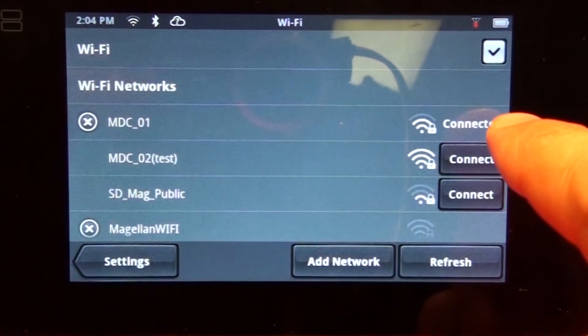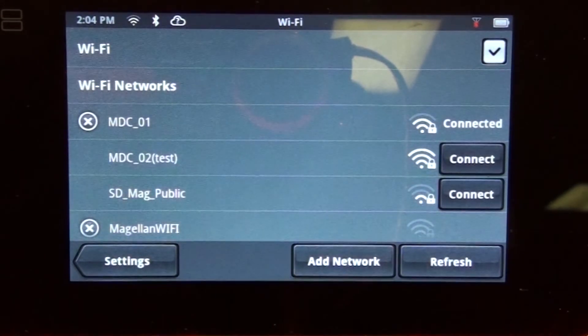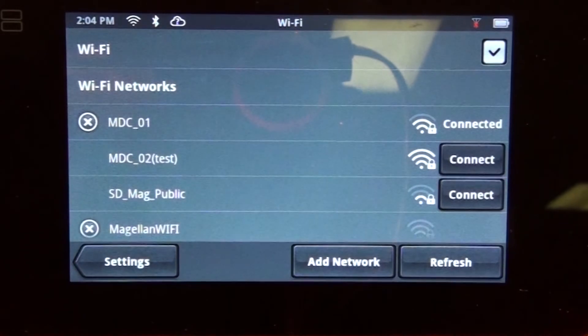Once it's done, you're going to see 'connected' to the right-hand side of the screen. You can see the network signal strength in the status bar at the top of the screen. Now your device will sync with MyCloud whenever it connects to this network.